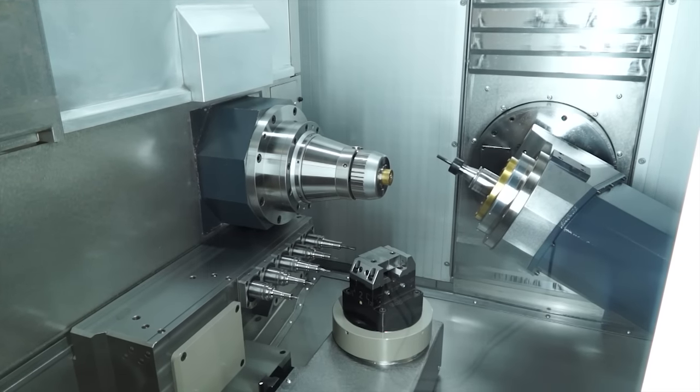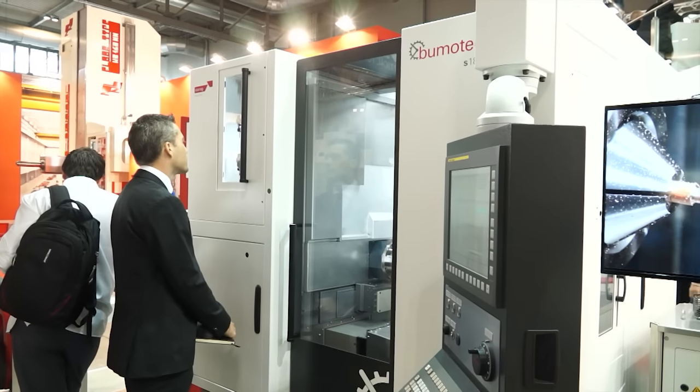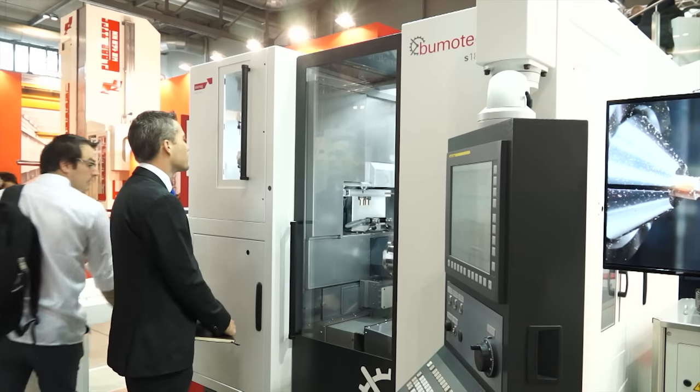What is the advantage of this setup or configuration over other production-orientated machines? Well, there are a number of advantages. One of the obvious advantages is the size of the machine itself. It's extremely compact, which means that the customer with limited shop floor space can have great productivity per square metre from his shop floor.